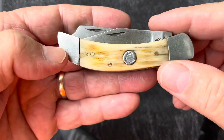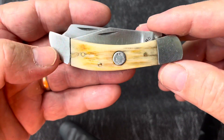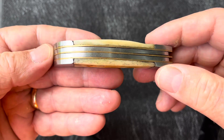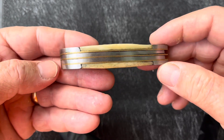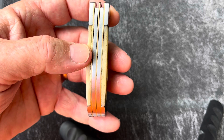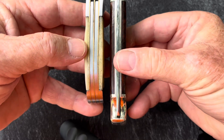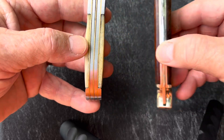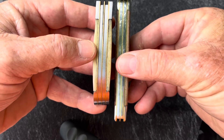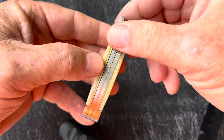One of the interesting things about this knife — it has stag handles, and it is super, super stout thick. Check this out. Right here's a Buck 110, and it is quite a bit wider than a Buck 110. Definitely wider than a Case trapper. This is super, super heavy built.